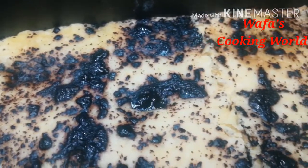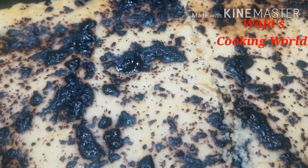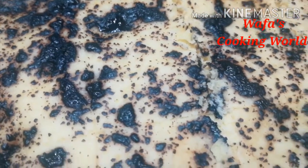Hello friends! Welcome back to our channel. This is a video about biscuits. I will show you how to make biscuits.